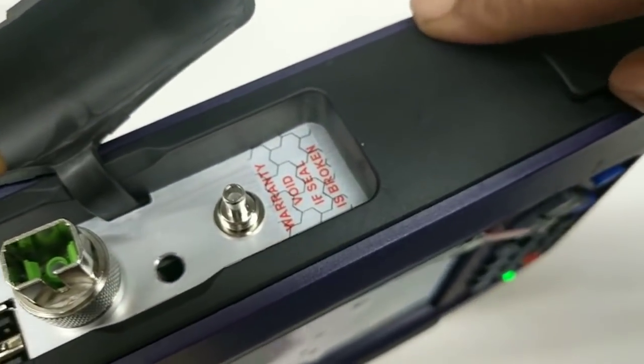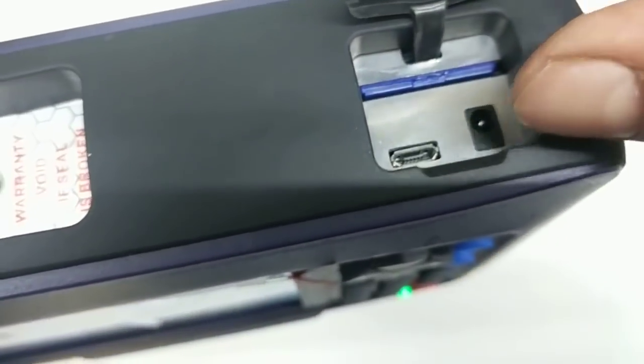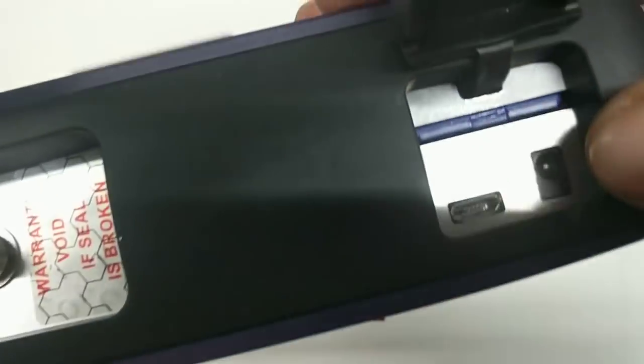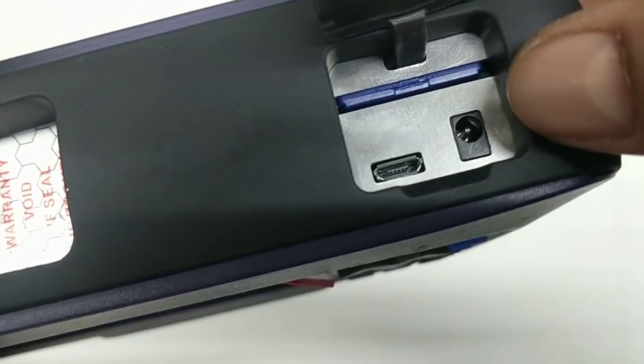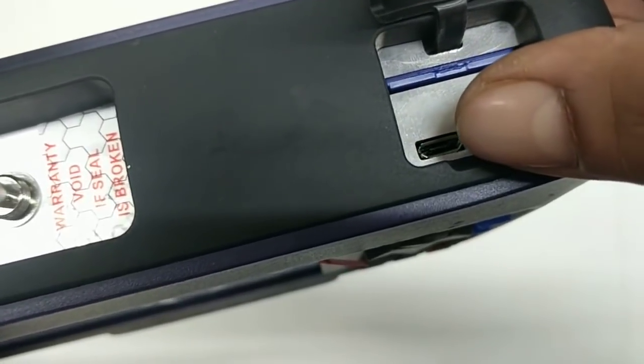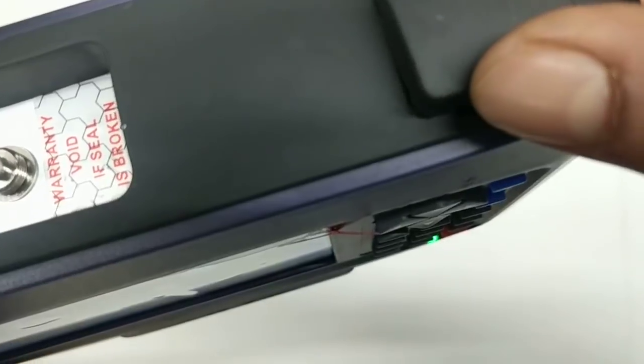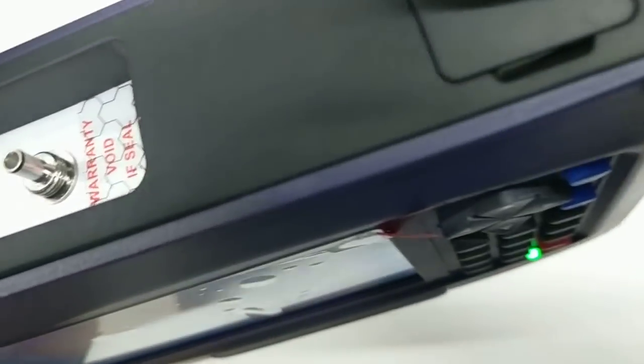Visual fault locator is a red light used to detect fiber faults. We also have charging with two different options: one is through the charger supplied with the OTDR, and another is with a standard USB port — a very good feature. You can charge your OTDR with your mobile phone charger as well.